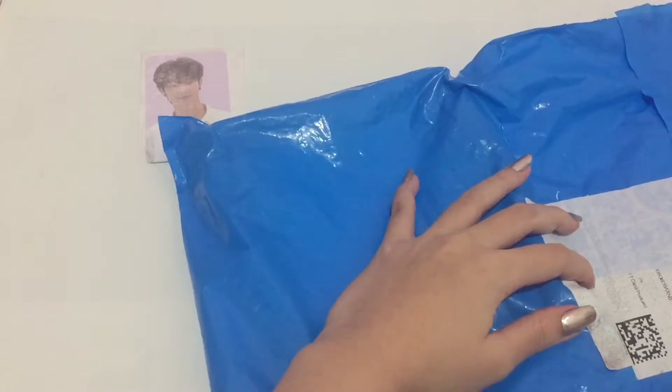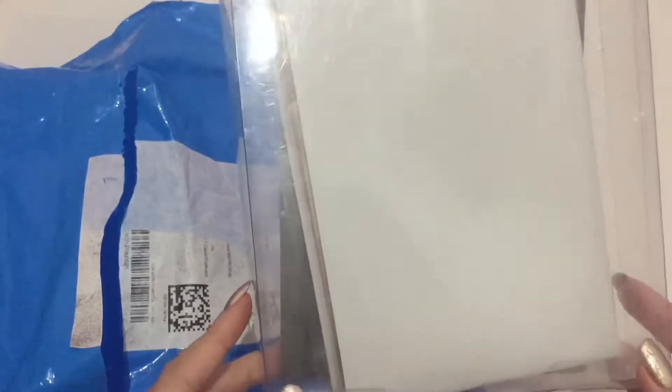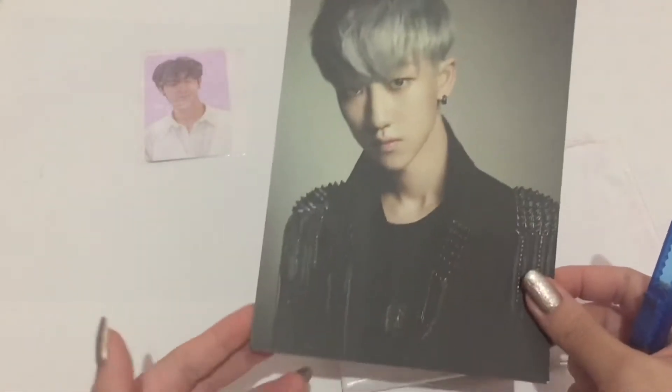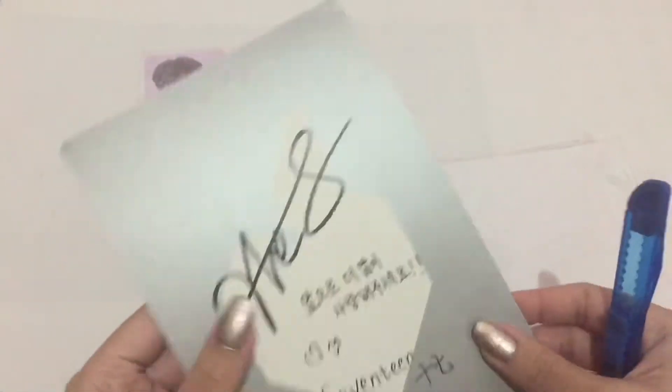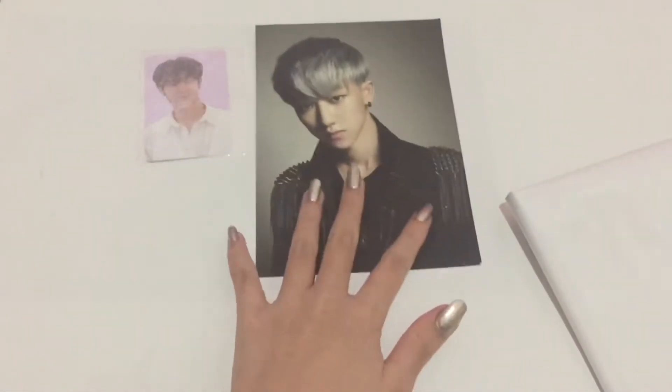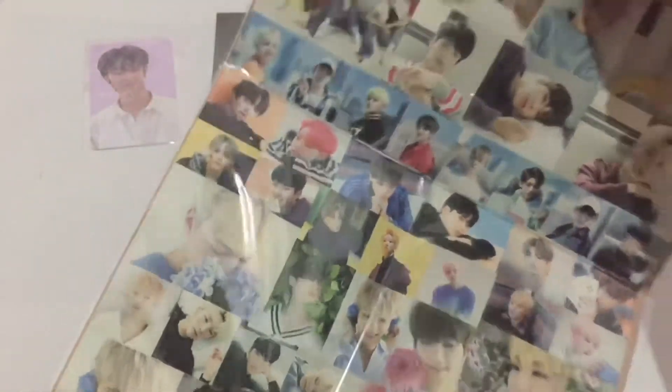If I'm not mistaken, this is Minhao's 17 Carat postcard! I was wondering why there was a box, and it seems like the seller placed it in a box to hold these. Thank you! So here is the actual postcard itself — it has a bit of a dent but it's completely fine. The version I have for 17 Carat is the white version, so I don't need to buy his white version anymore. The seller also gave me this huge sticker sheet of Seventeen — thank you so much, that is so kind of you!